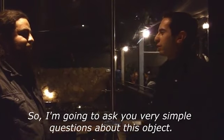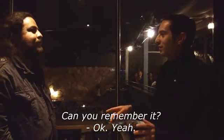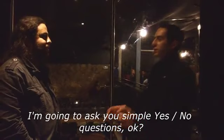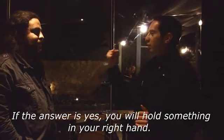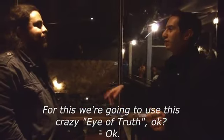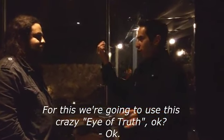So now I'm going to ask you some very simple questions. Can you remember it? I'm going to ask just simple yes and no questions. If the answer is yes, you're going to open it in your right hand. And if the answer is no, you're going to open it in your left hand. So for this, we're going to just raise it in your left hand.